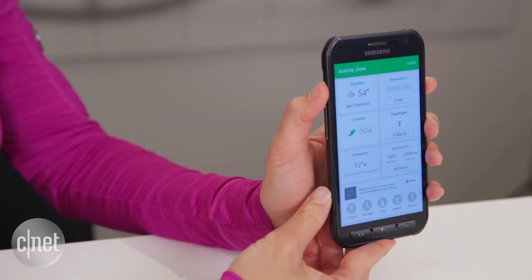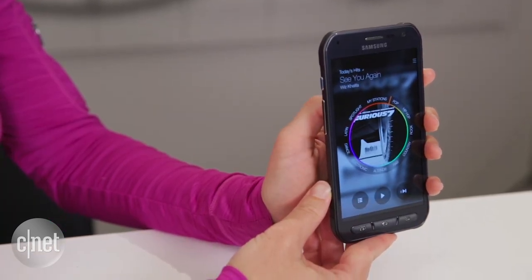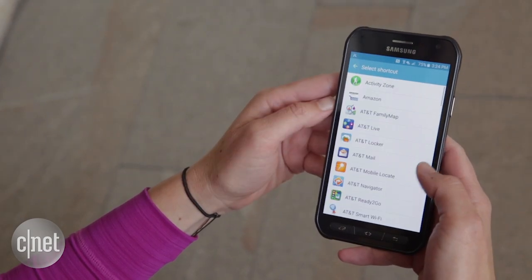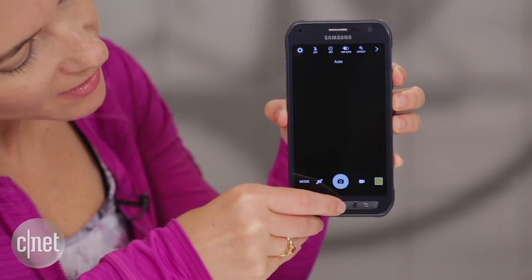Or you can long press it to pull up another app. In this case, I've got music because I like to listen to music when I run, but the beauty of both of these functions is that you can program pretty much any app to launch. And just remember, you can still double tap on the home button to launch the camera.